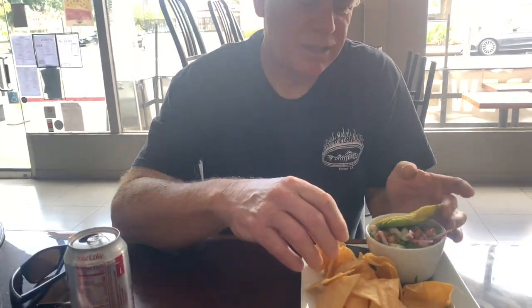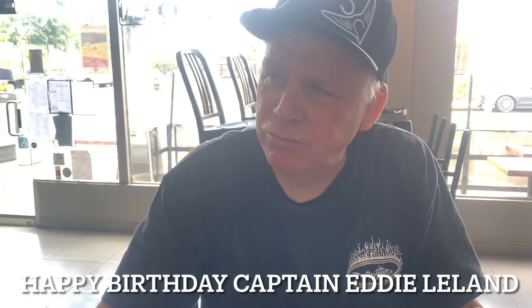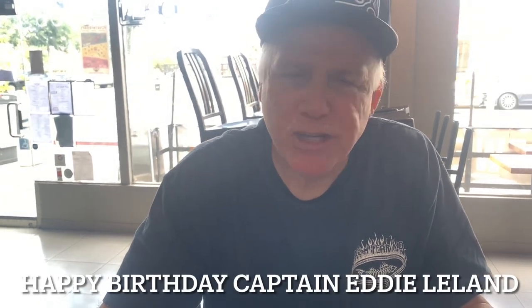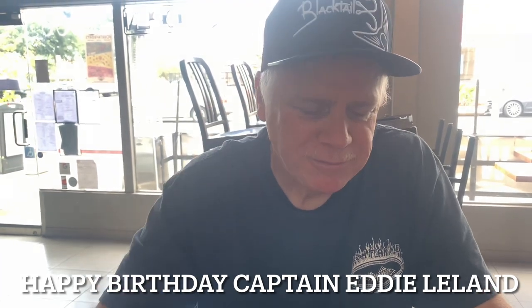Happy birthday, Eddie! Once again, I can't — this is so beautiful, look at that. Wow, that's amazing, beautiful. This is the best birthday I've ever had, 66!